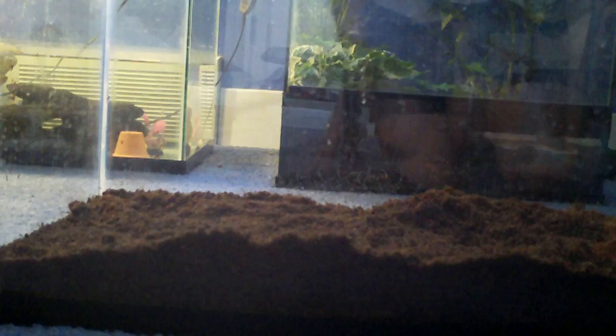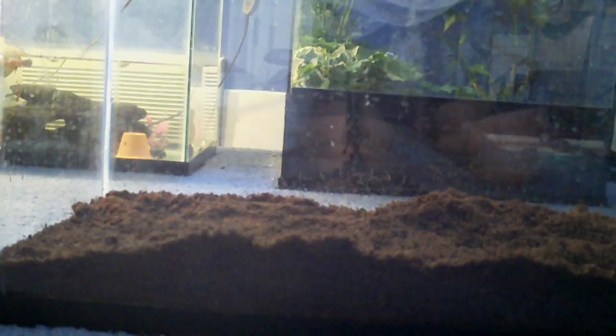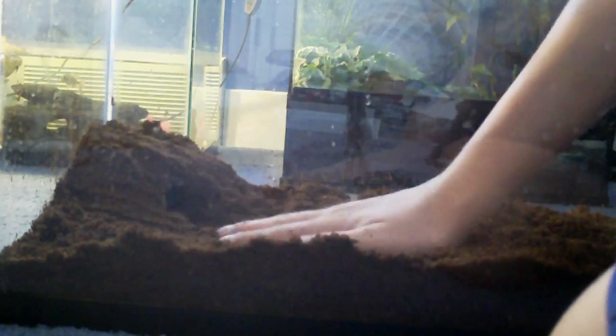Next up, you're going to need a type of hide. I have just like a regular coconut hide right here. I'm going to dig up a little area and set that down. I like to cover my hide with the substrate because it adds almost like a cave look to it, so it doesn't just look like a coconut sitting in there. Pack that down so it doesn't fall.